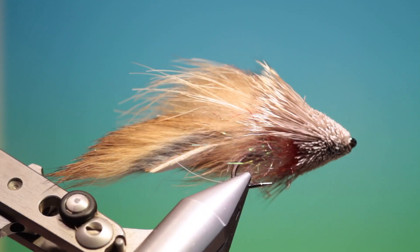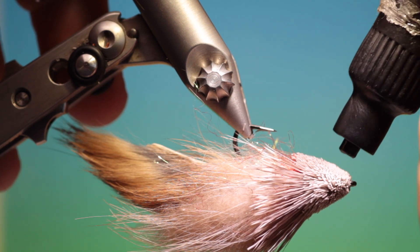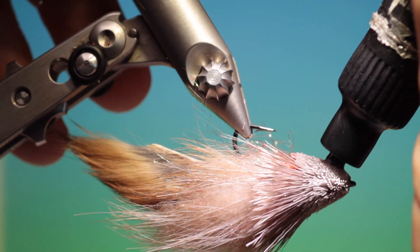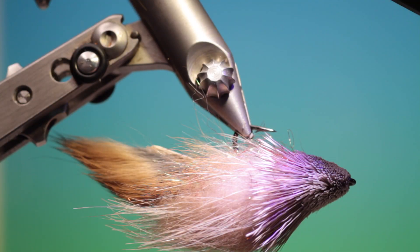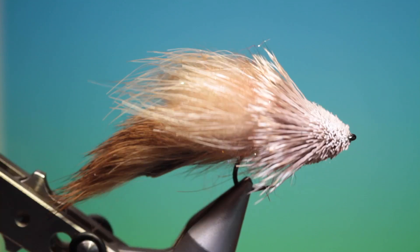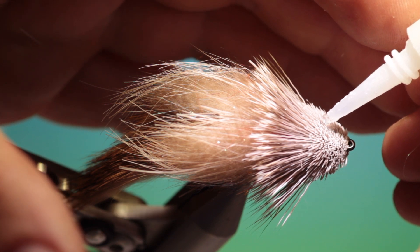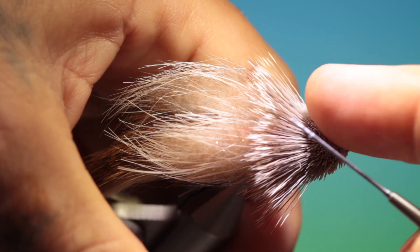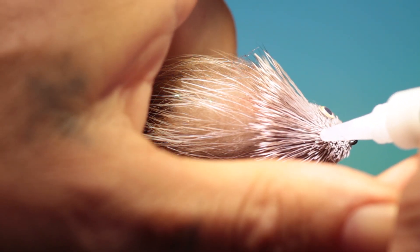So what we need now is a blob of UV resin on the underside to cover the throat. Give that a blast. And we want a drop of super glue — again the gel type — then an eye on this side and another on the opposite side.